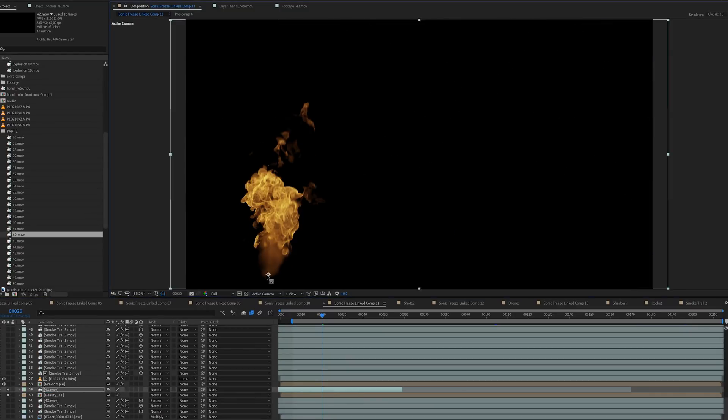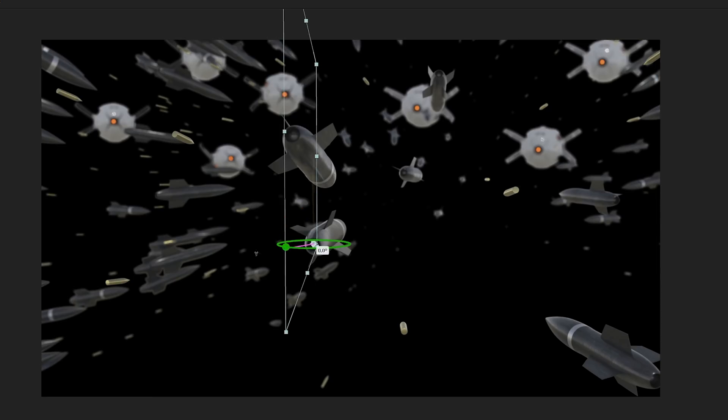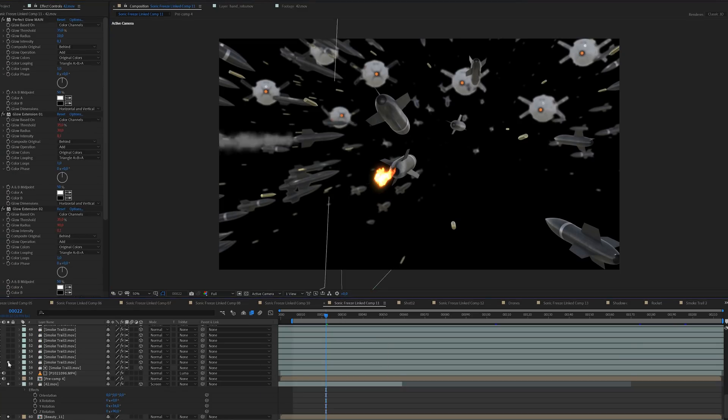I rescaled it a little bit, proportioned it into place, and then turned it into a 3D object so I can place it in 3D space to match the perspectives of each rocket. I did this manually.